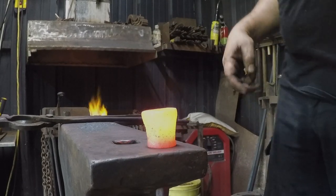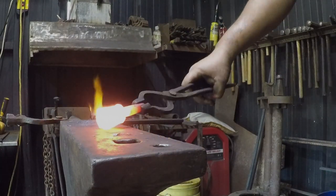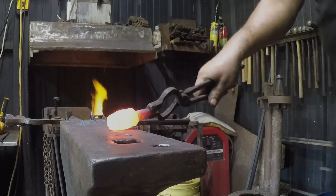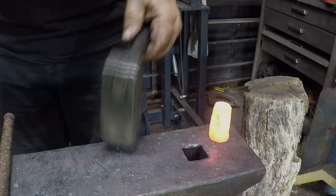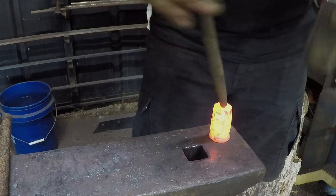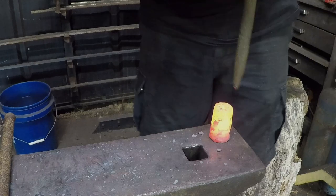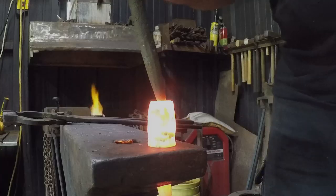Once we've got it set down to the appropriate height, I've put a little bit of a taper on it. And our final step here is just taking our ball punch and driving it right down the center.